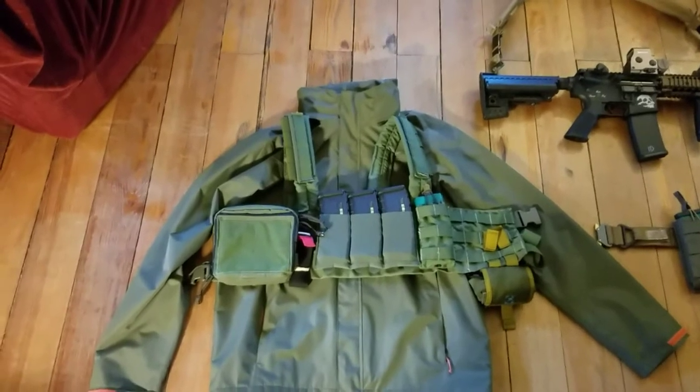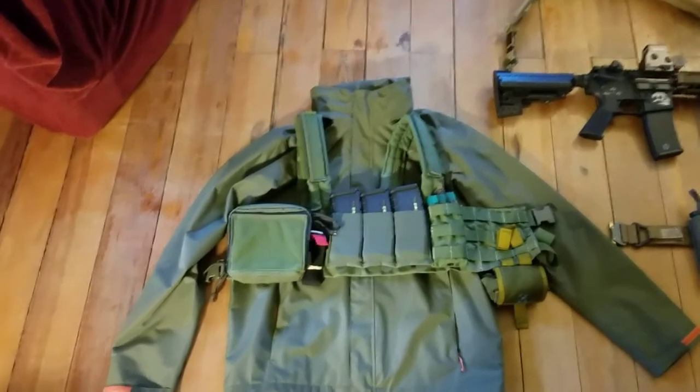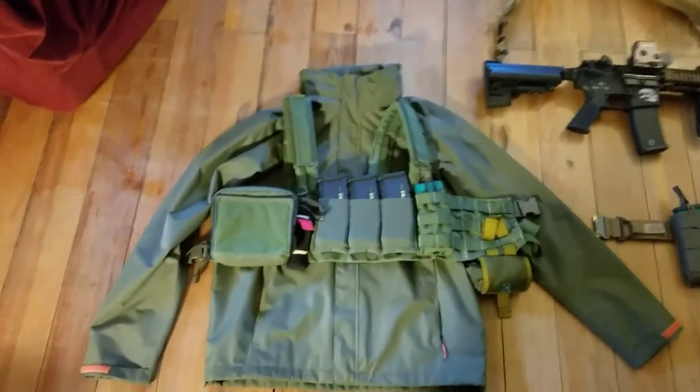I did also order a Patagonia field blouse in AOR2, so that's good. Finally getting close to completing my kit.